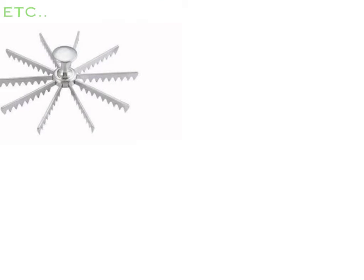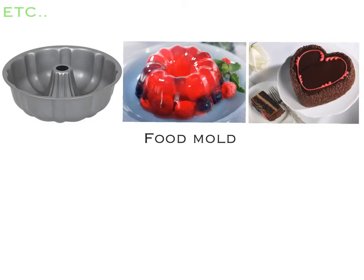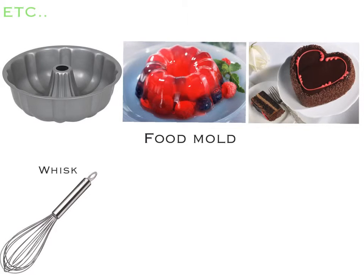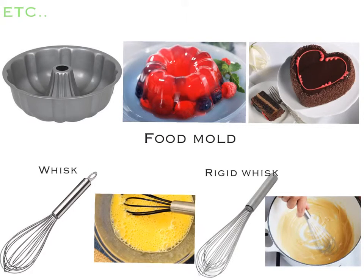Lastly we have these extra equipment. This tool is called the pie divider — it helps make a mark on the pie for equal cuts. This is the rolling pin, used to roll and stretch out dough. This is a food mold, and it can turn types of food into its shape, such as jello and cakes. This is a whisk, generally used to whisk eggs, while the riche whisk is longer and thicker and is used to mix thick sauces and batters.